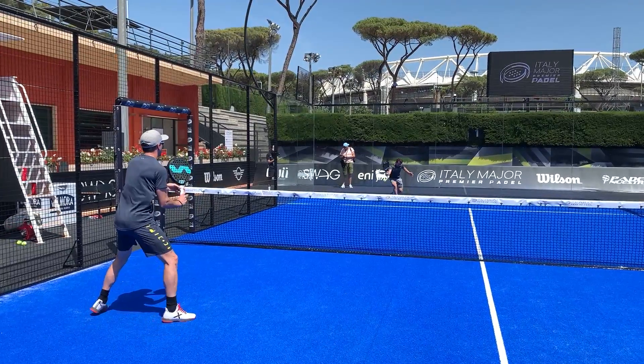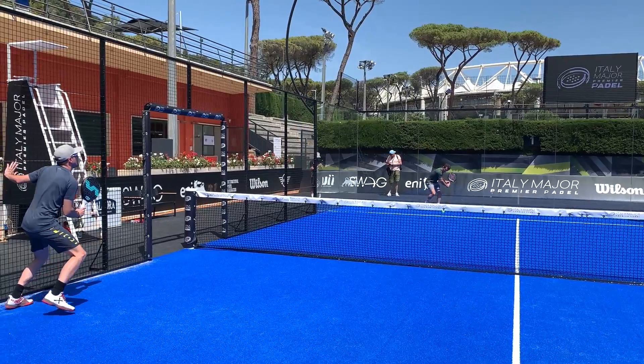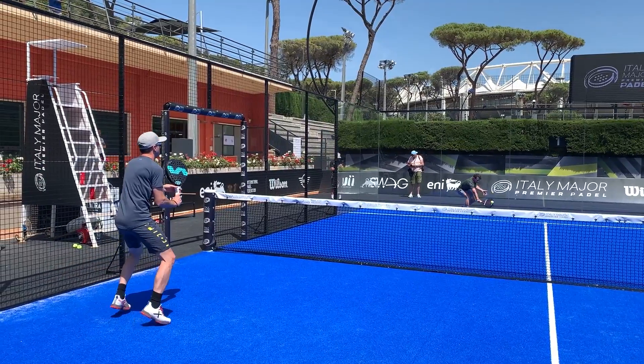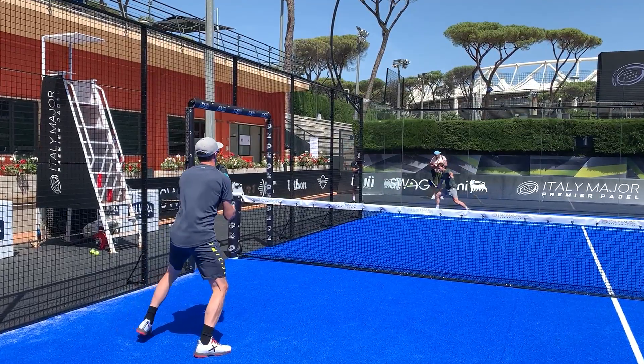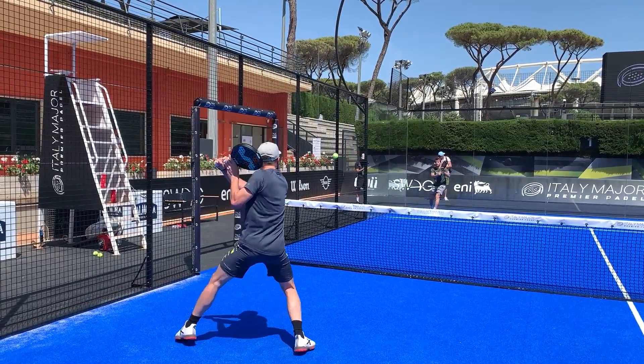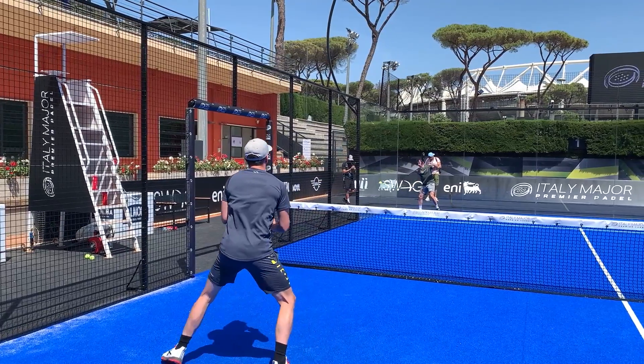The turf of the court that professional players use is special and it is not easy to win points with your volley because it bounces more than usual. For that reason, Victor tries to make his volley bounce a little bit before the white line. In this way he will generate confusion for his opponent on whether he has to hit the ball before or after the bounce on the glass.